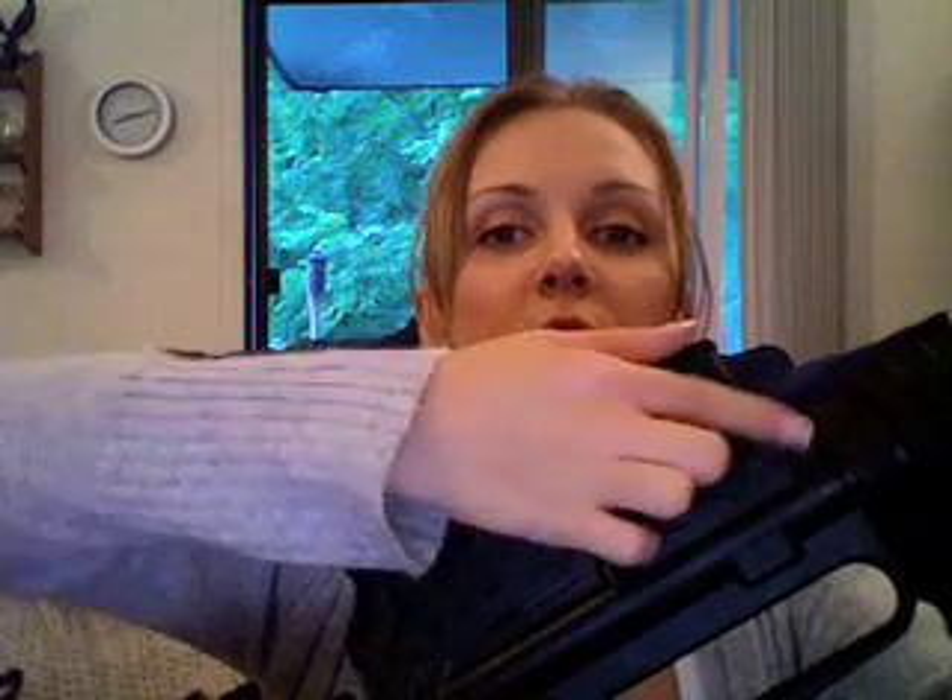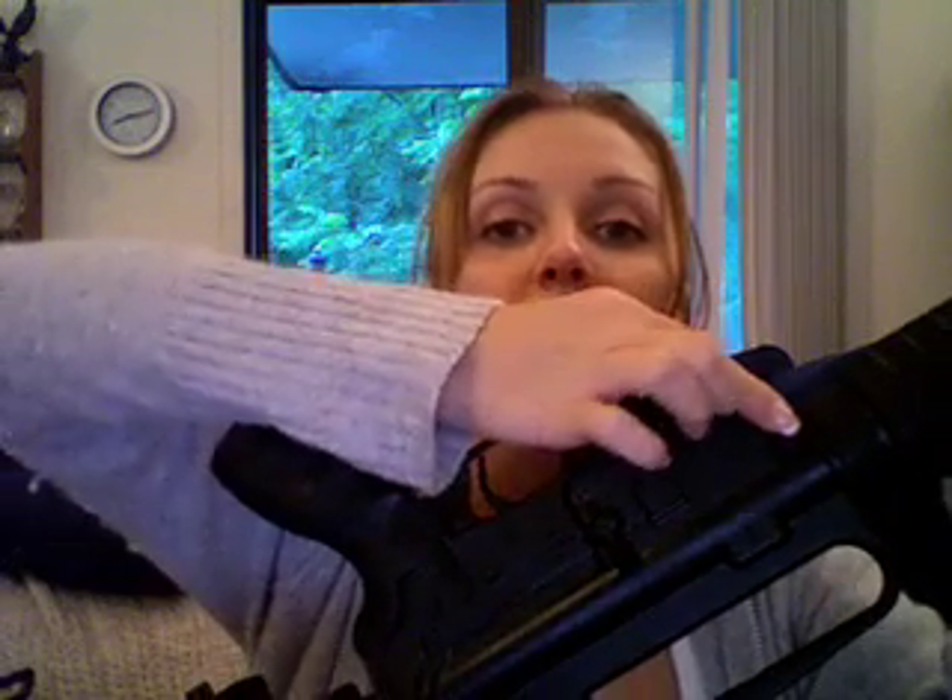To take it down, make sure the bolt is in the forward position. Then you want to go ahead and push on these pins right here. You've got a pin here above the fire selector, and you have another pin up here right near the mag well. You can either use just your fingers, a punch, or even a cleaning rod to push them if you have trouble.